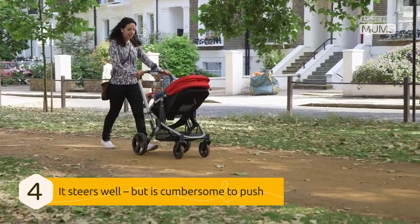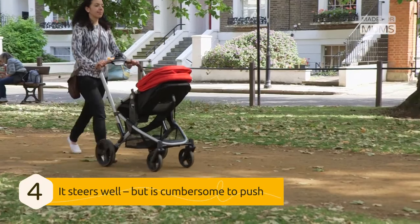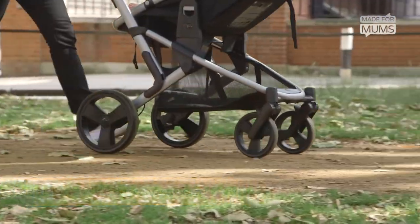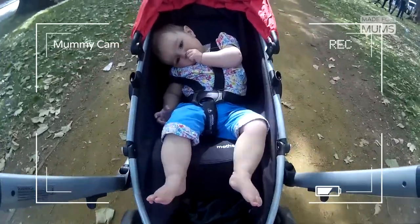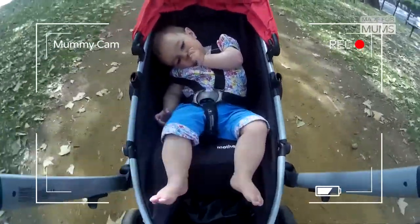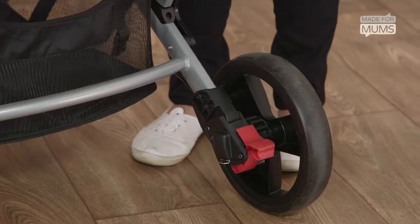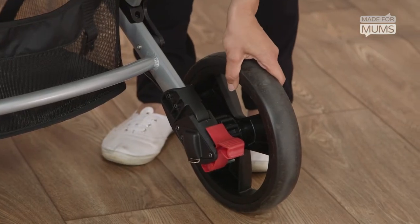The Expedia can handle uneven surfaces quite well due to its good suspension, and in general the pram fares well mounting curbs. But the steering is heavy and manoeuvrability when turning is difficult and a strain on the arms — a sentiment we know is shared by other mums. And the brakes have a tendency to jam.